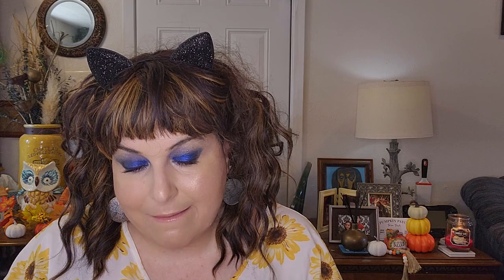I used the NYX Epic Wear eyeliner in the shade Pitch Plot. And I used the Better Than Sex mascara from Too Faced.